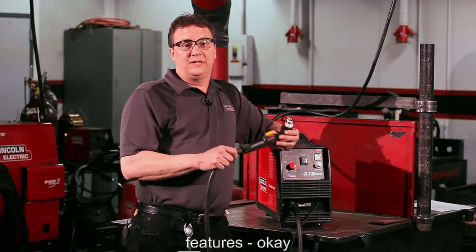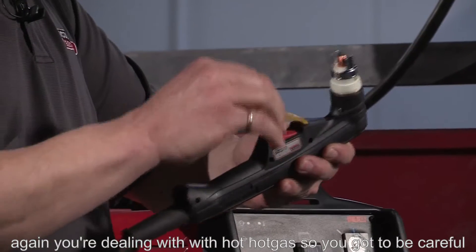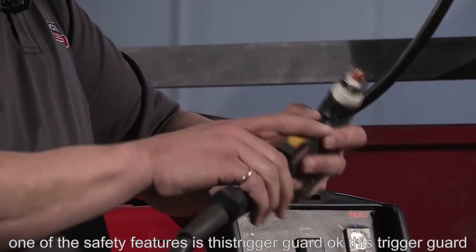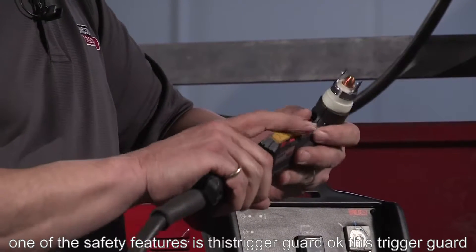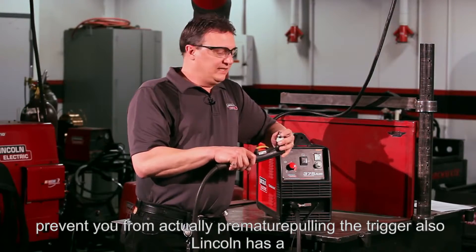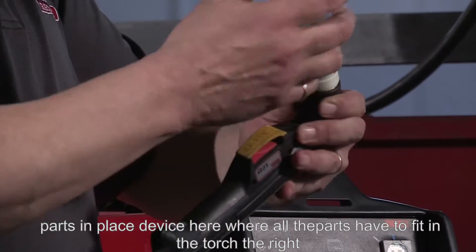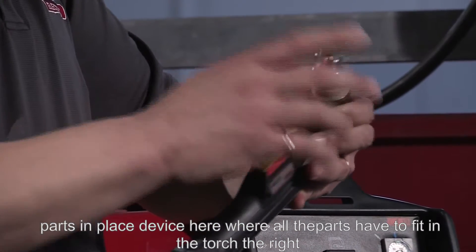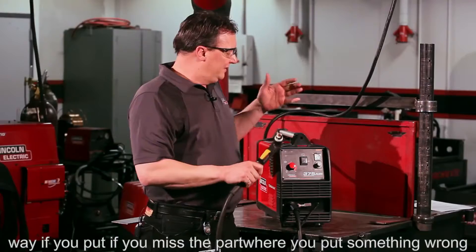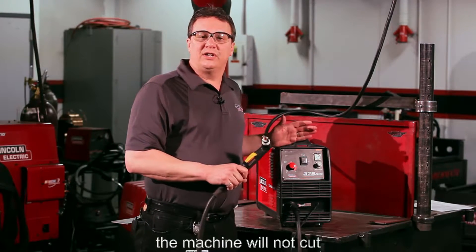Plasma has a bunch of safety features too, and again, you're dealing with very hot gas, so you have to be careful. One safety feature is this trigger guard, which prevents you from premature trigger pulls. Lincoln also has a parts-in-place device where all the parts have to fit in the torch the right way — if you miss a part or put something in wrong, the machine will not cut.